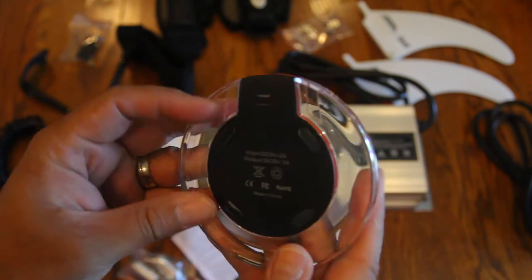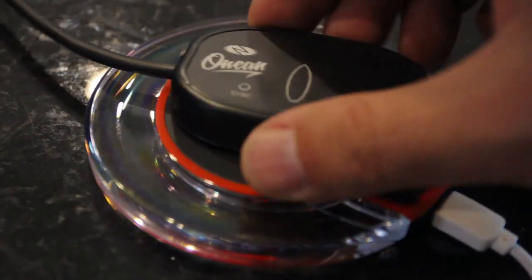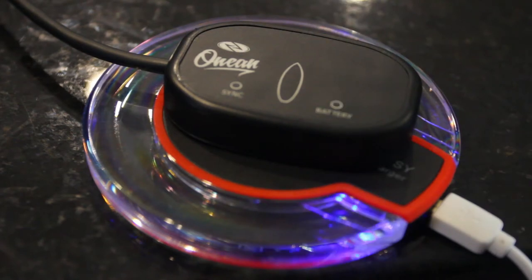Setup was simple. Just plug the charger in, then put the display part of the controller on the plate and you are good to go.